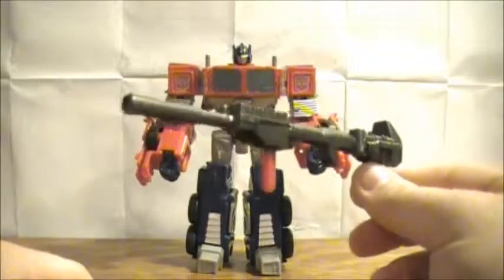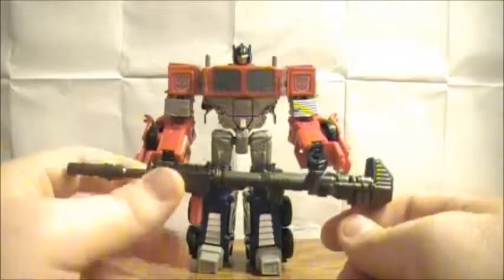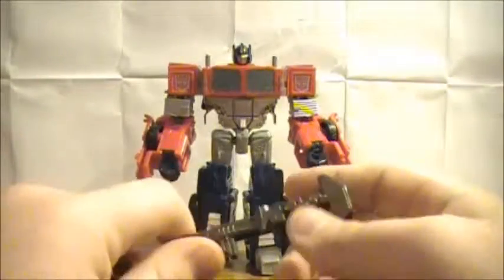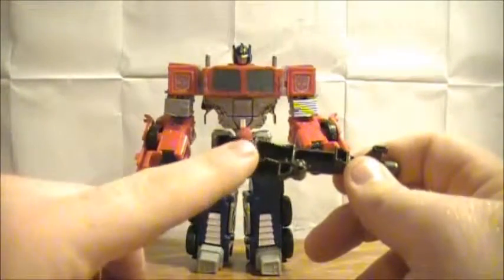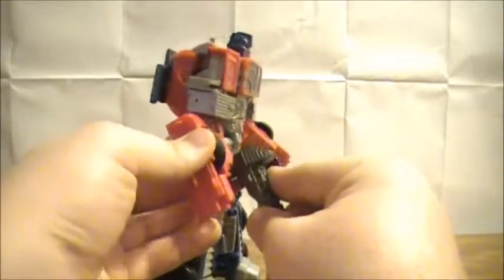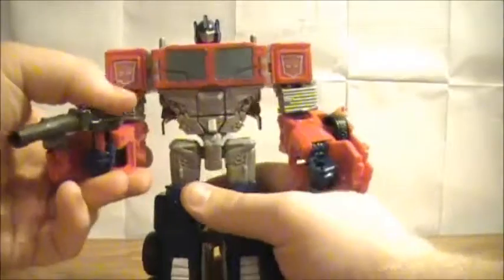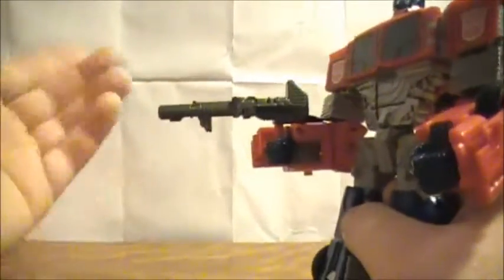Here you have his rifle — like a sniper rifle. It's pretty cool, it's pretty long. Personally I don't use this, I just use his regular blaster. As you can see, the peg here isn't exactly rounded and it just slots into his hand like that. He doesn't really hold it all that well, but then again neither did the original Generation 1 toys, so call it an homage. For weapon storage, you can store them on the back of his feet if you really want to.